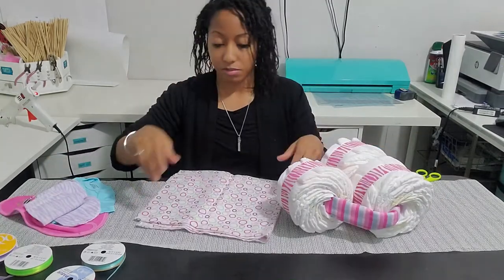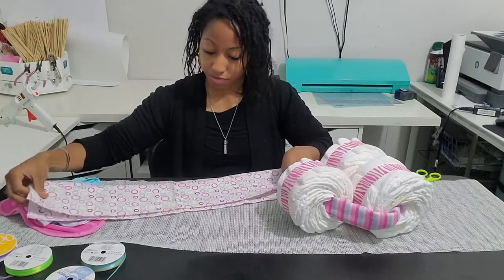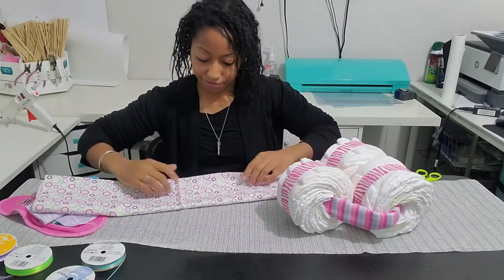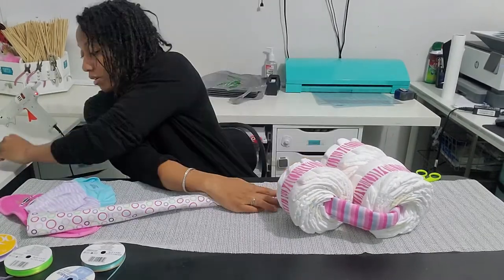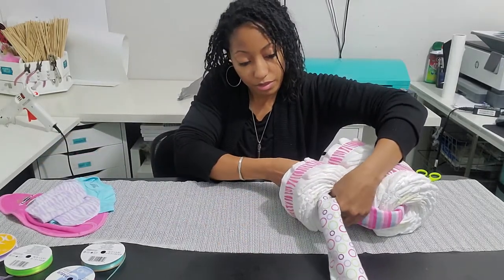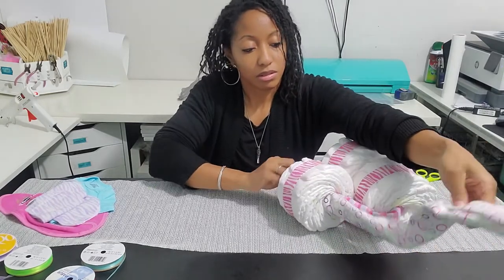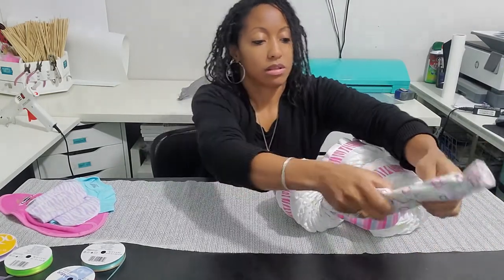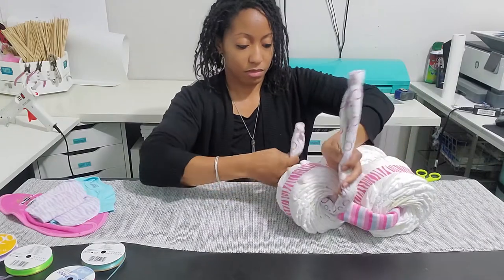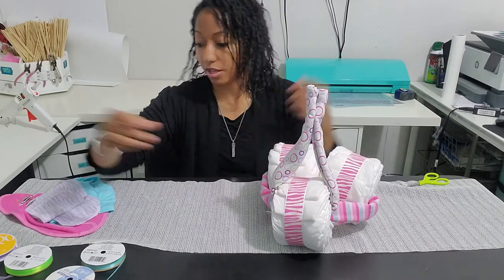Now for the handles, I'll take my other blanket and do the same thing — roll it up. Now I'm going to stick it through the front wheel and just tie it up at the top.